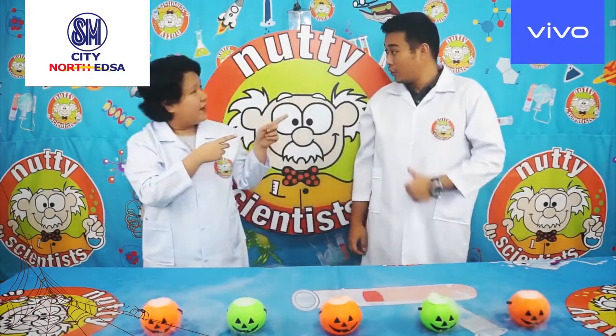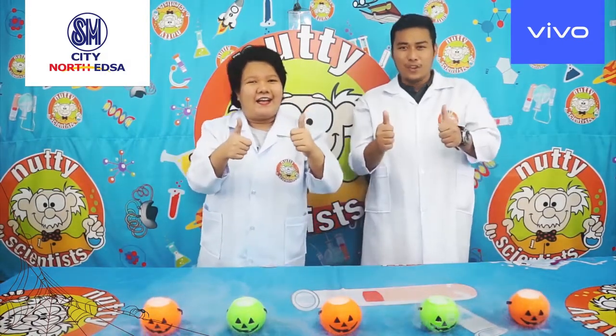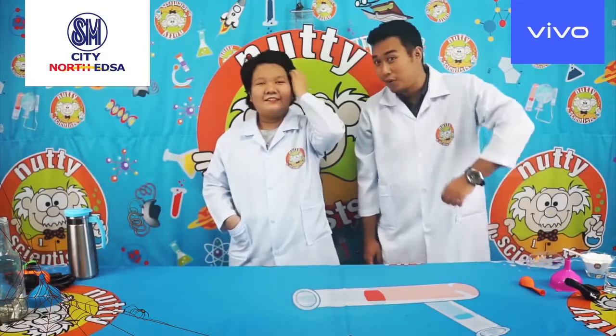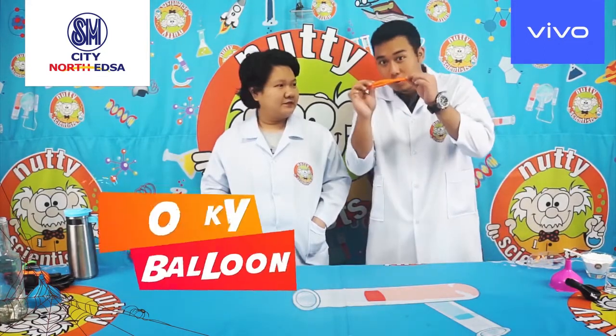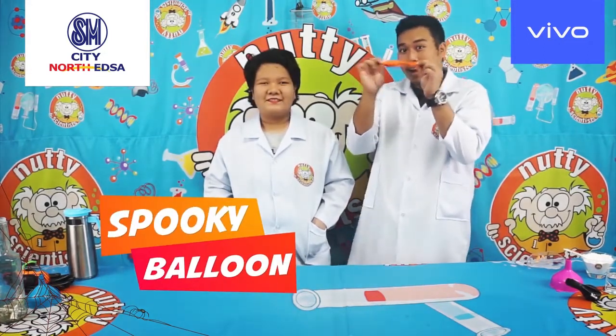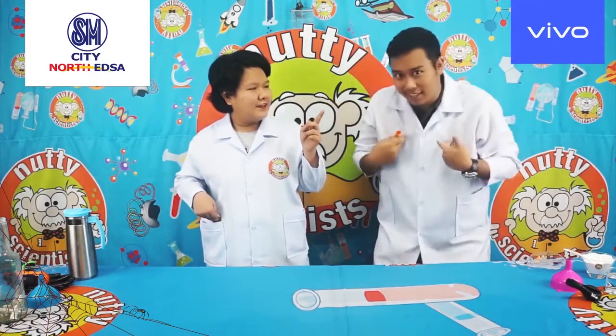Are you ready, Professor? I am. Kids, are you ready? Alright, let's begin. For our first experiment, we're going to inflate this balloon without blowing air inside. Is that possible, Professor? Of course — I'm a scientist!